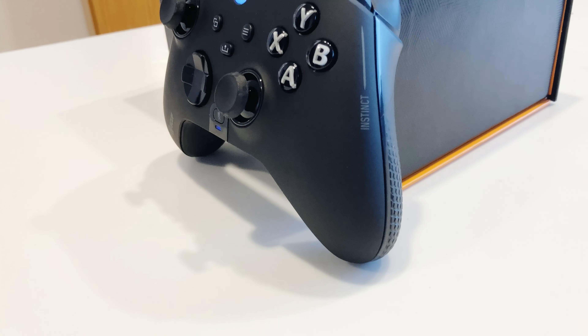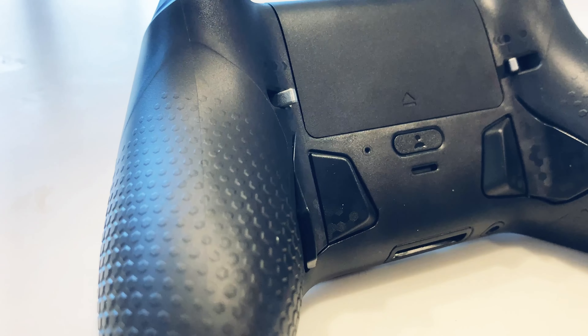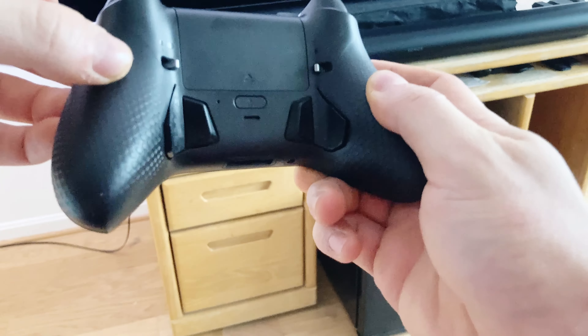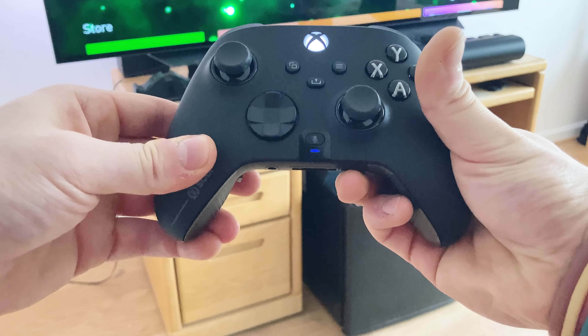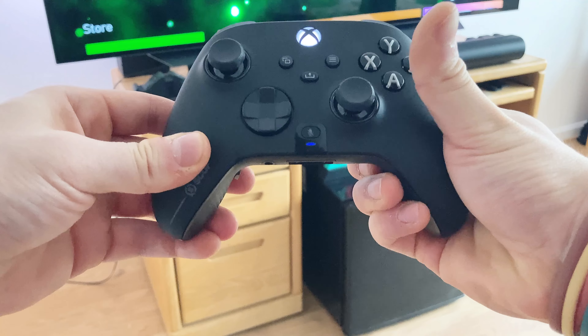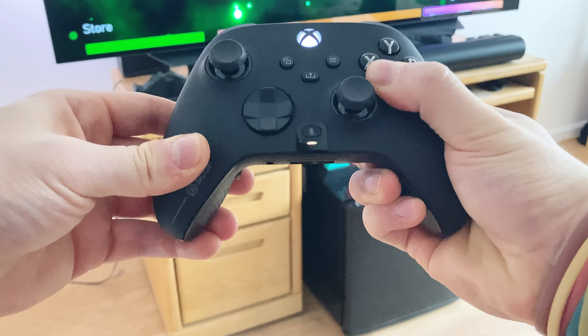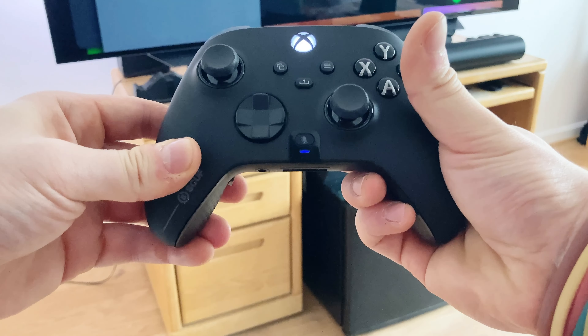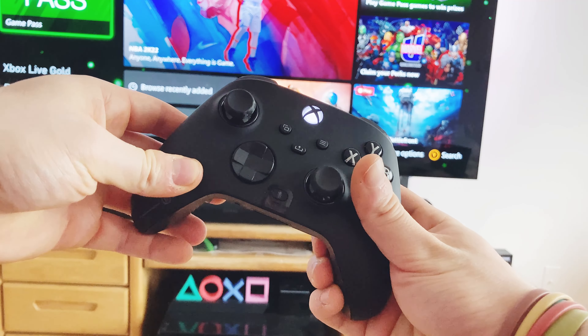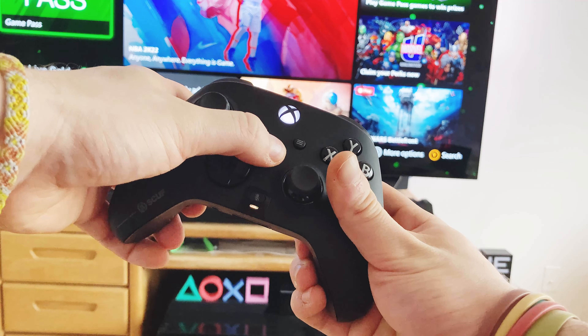Mapping the paddles to the buttons is very straightforward. Simply press the profile button on the back of the controller, which is right below the battery cover, and hold it until the light on the front starts flashing. Then go ahead and press the paddle you want to map with the corresponding button. In this case, I'll map the A button to the right paddle. Once that is done, press the profile button and this will save your configuration. To unmap a paddle, press the paddle that was mapped and then press the share button and that paddle will be unmapped.